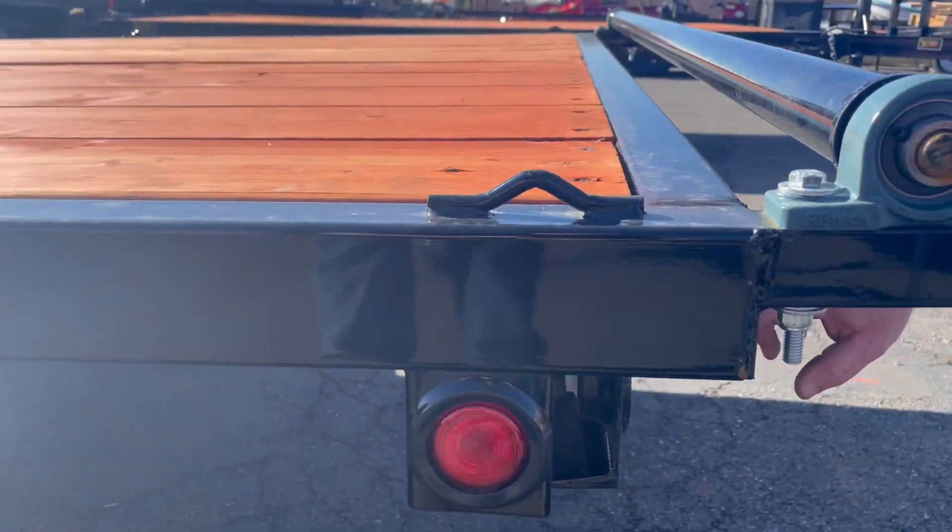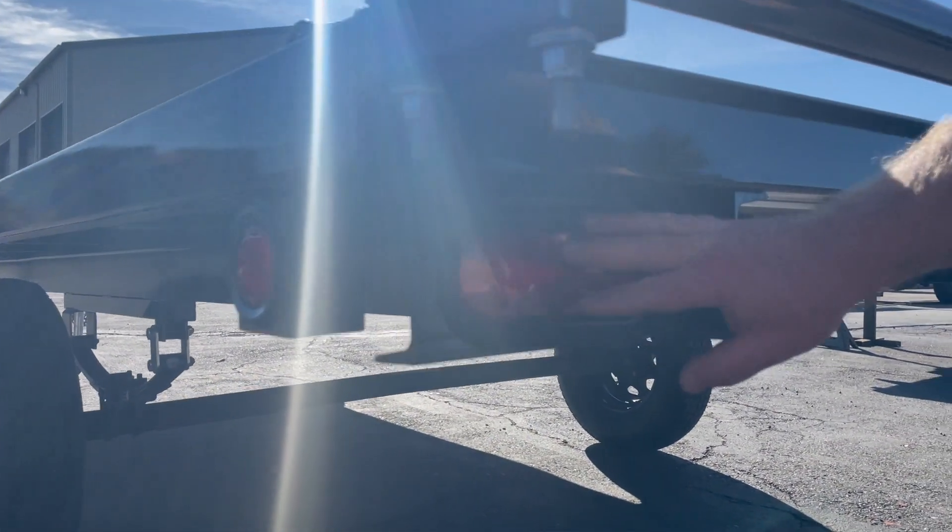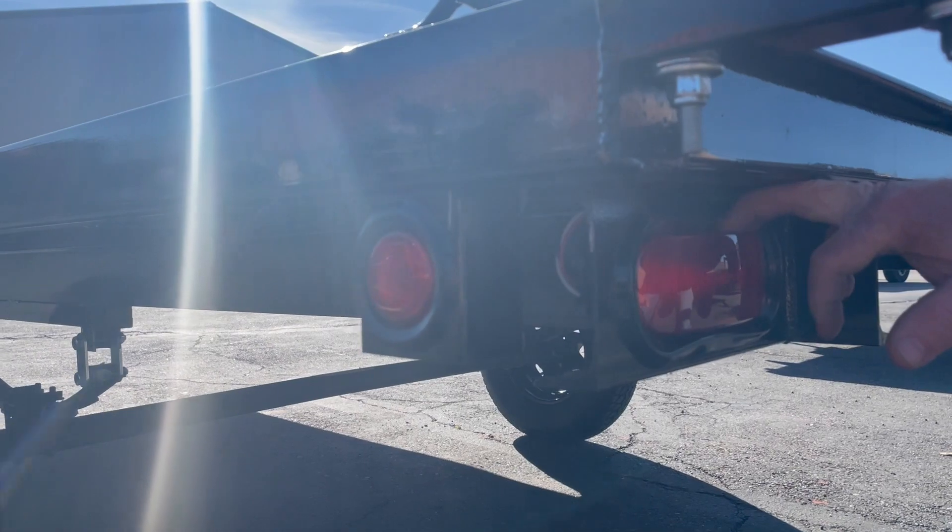You've got lights here, but they're all recessed in — plasma cut into the framework. They're fully sealed, so when you dip them in the water, they're not going to pop.